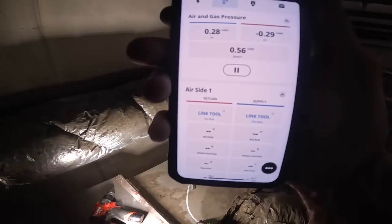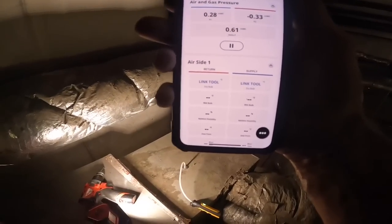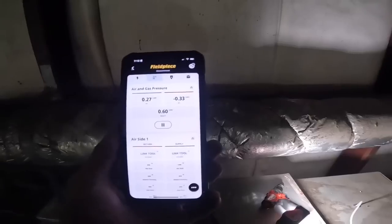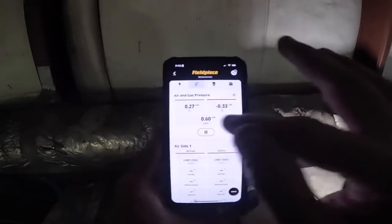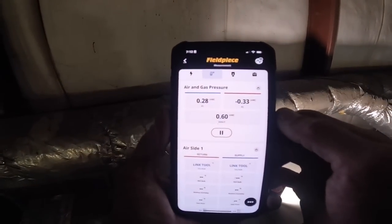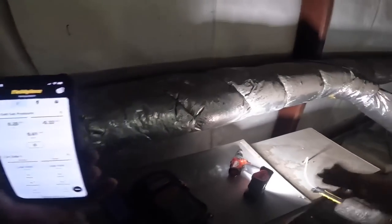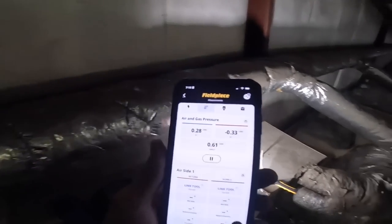And there you have my total inches water column — I'm at 0.61. Ideal is 0.5; if you ever get up close to one, you've got a problem. This is not necessarily a problem, it may indicate that I have a dirty filter. That's pretty close — what most people shoot for is 0.5. Some air handlers have the inches water column across the air handler listed on the nameplate.